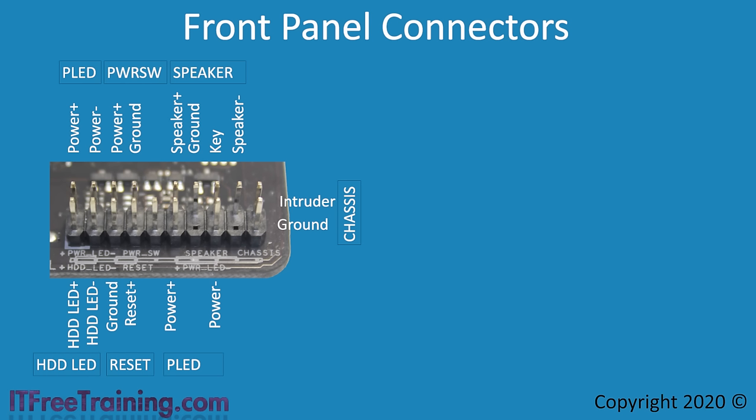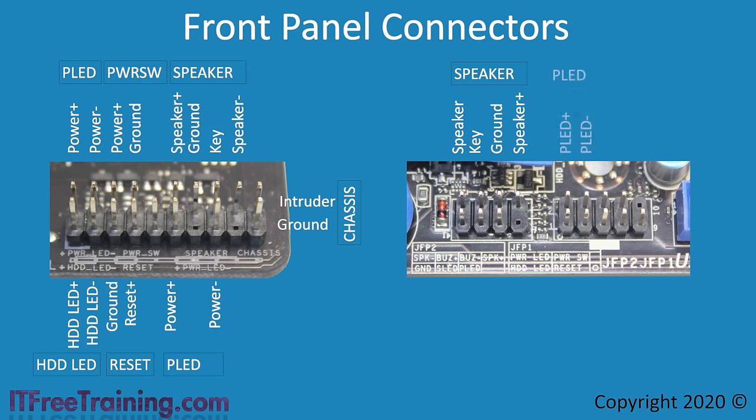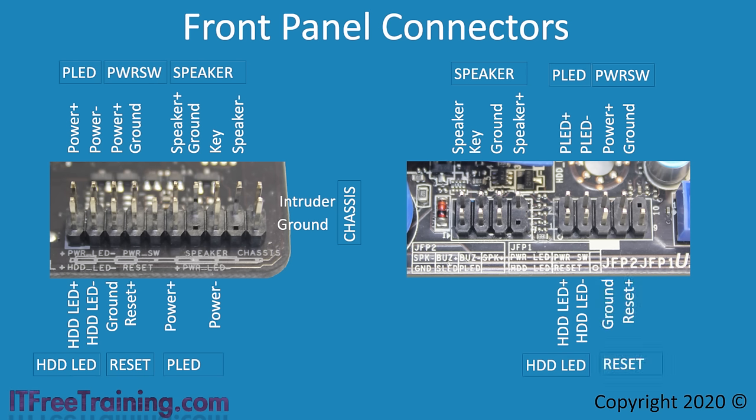The manufacturer is free to put the connectors wherever they like on the motherboard. Looking at a different motherboard, you can see there are two separate headers — most pins are the same as the previous motherboard but just in a different place. At the top is the PC speaker, power LED, and power switch; at the bottom is the hard drive LED and reset button. Like before, there is a second 3-pin power LED connector. Unlike before, there is also a suspend connector — if your computer case has a suspend LED, you can connect it here rather than connect the power LED.